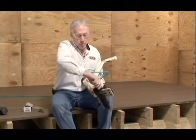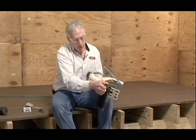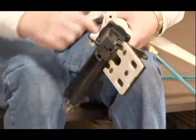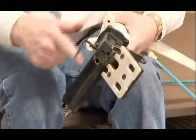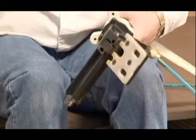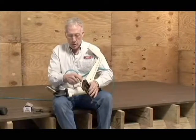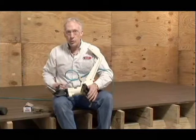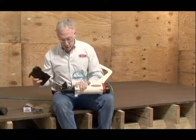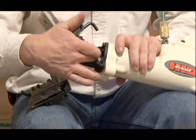Once you've removed those screws, you'll have to remove these two short ones on the bottom. The magazine now comes off, and if there's a fastener stuck here or inside, you can remove it and then put the magazine right back. You can also at this time check any wear to the end of your driver blade and make sure that it's fully intact.